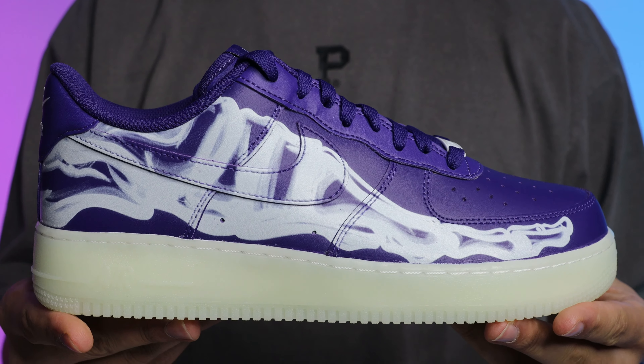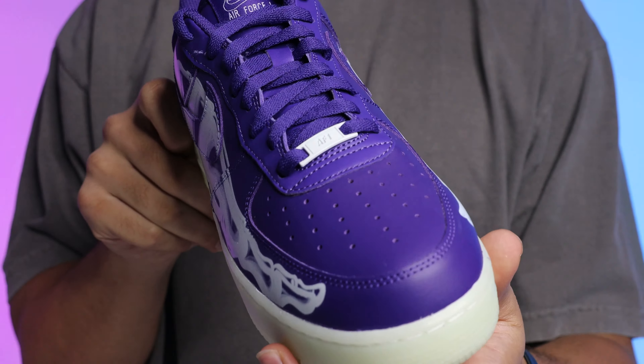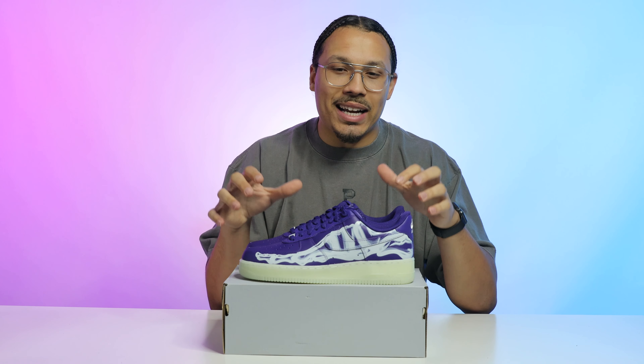First impressions of this sneaker — they feel like some regular Air Force Ones but they have a nice little twist to them, especially with the glowing dark bottom. Overall, I like them.